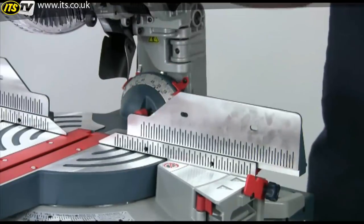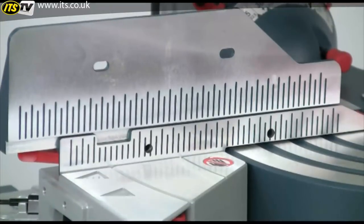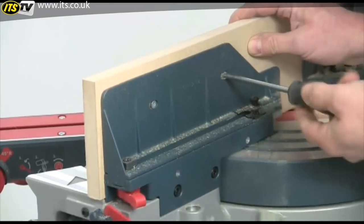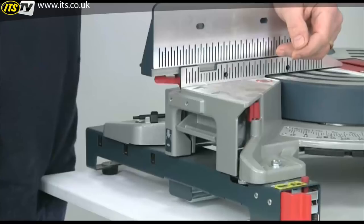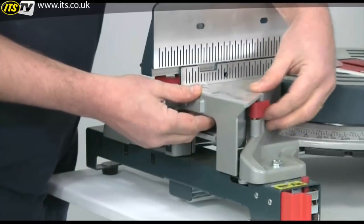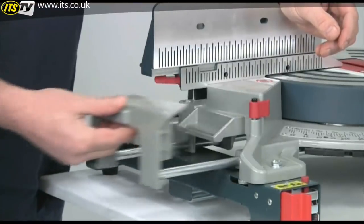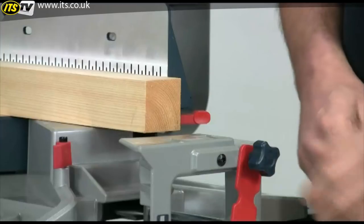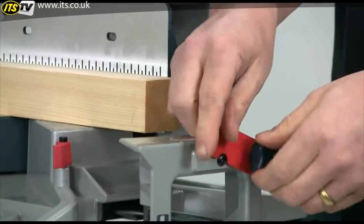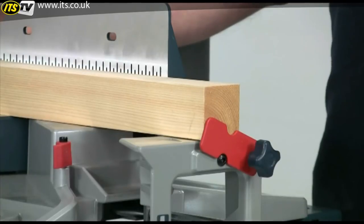The fences themselves are clearly engraved with scales which simplifies repetition cutting, and they are also drilled if you want to fit your own sacrificial zero clearance wooden fences. There are also generous pull out extension tables on either side of the saw, giving you a very useful overall table length of 1016mm. A flip up length stop can be fitted on either side of the saw, and again this is a very useful aid for repetition cutting.